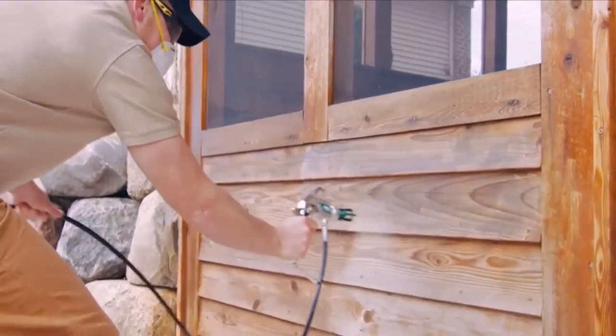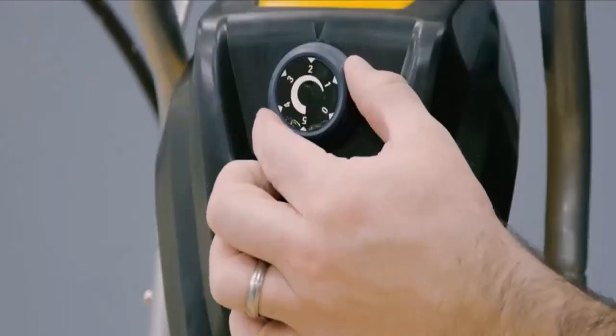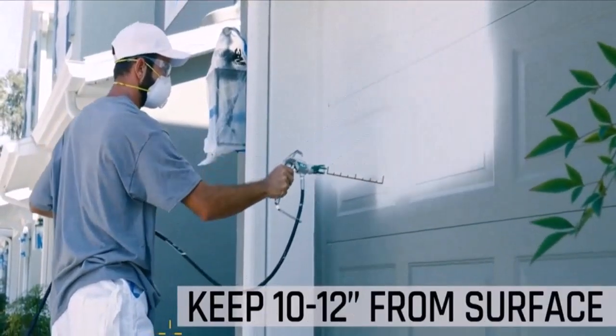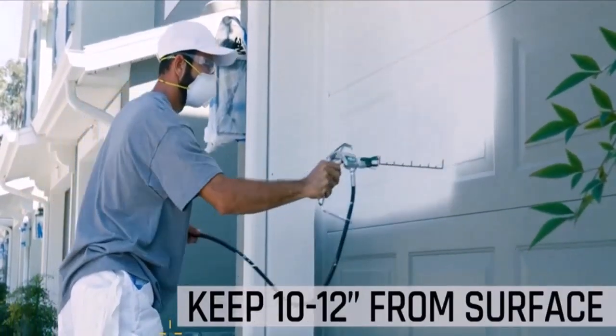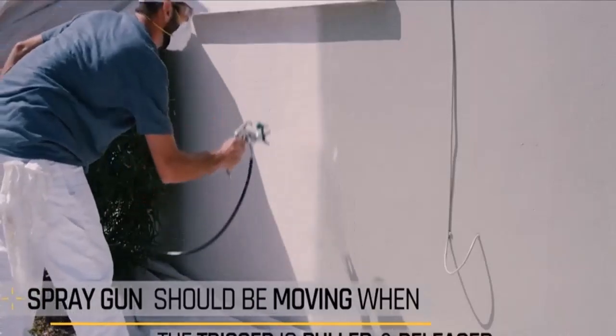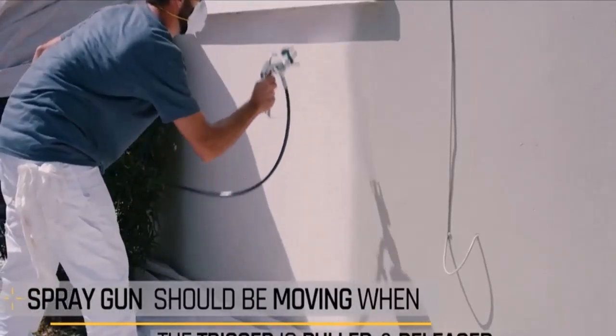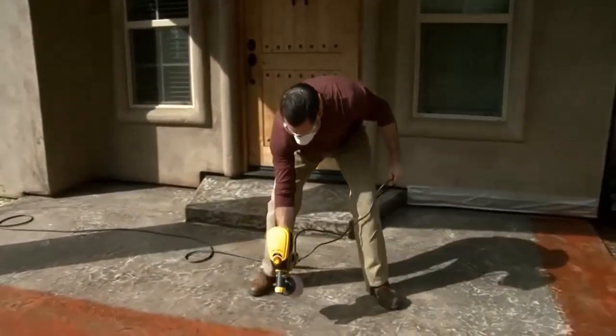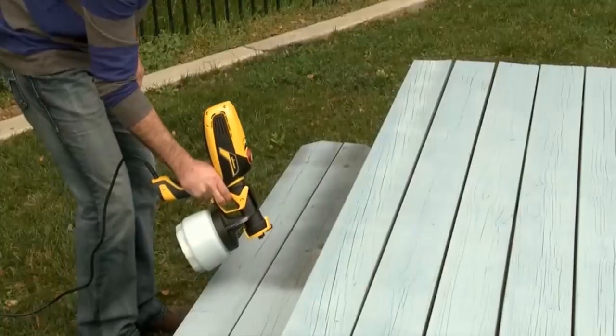Multiple pressure selection settings make it easy to paint various objects. The ideal operating pressure of 800 PSI is appropriate for household objects. The comfortable and click-friendly pistol grip makes operating the sprayer much easier.